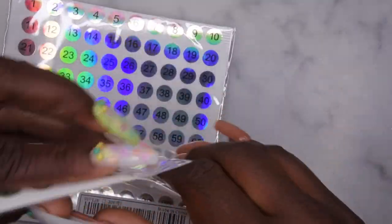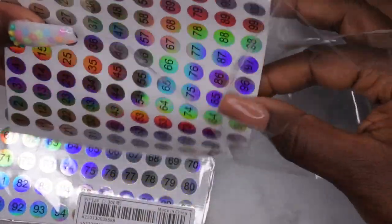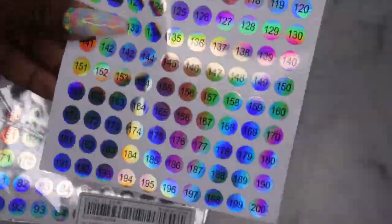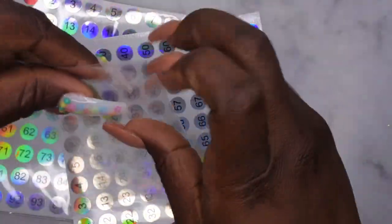Let me show you how these look — I thought this was really cool. It comes with 300 stickers, which is a lot. For those of us who have really huge collections of nail art, it goes all the way up to 300. I picked up two of these so that I could number them.